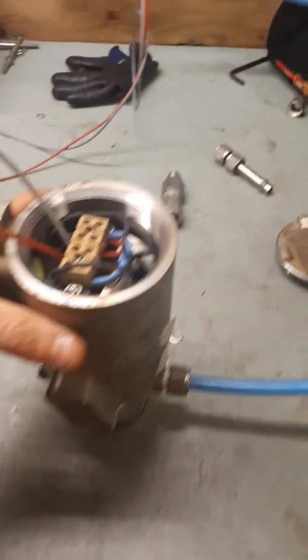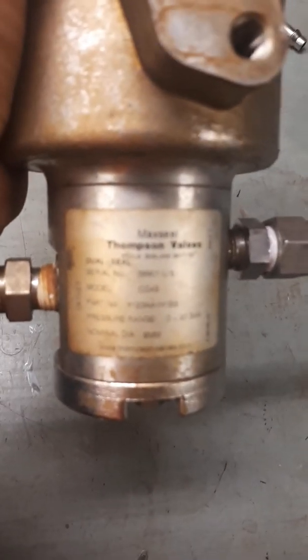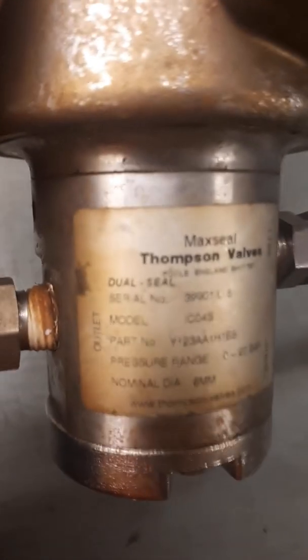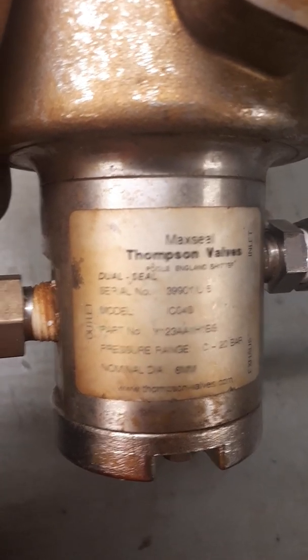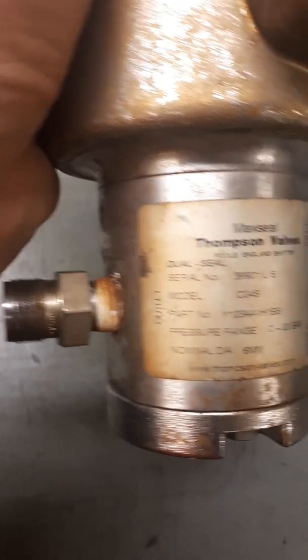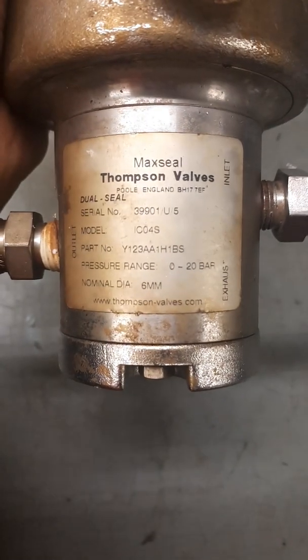Hello everyone and welcome to this video where we're going to be testing an industrial solenoid valve. Here we're looking at a 24 volt DC max seal solenoid valve with an outlet, an inlet and an exhaust port. This is a three way solenoid valve because it's got three ports.